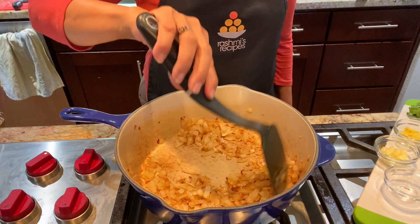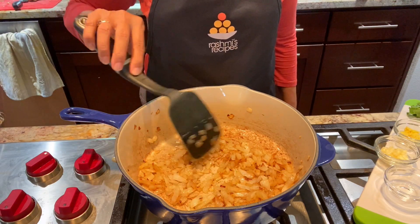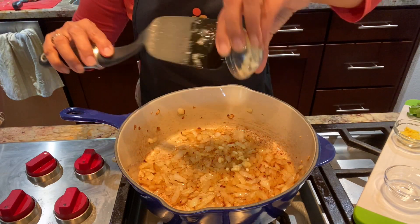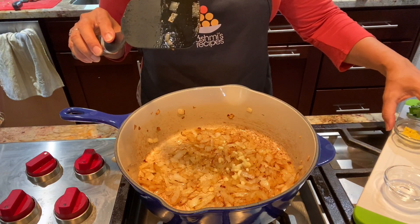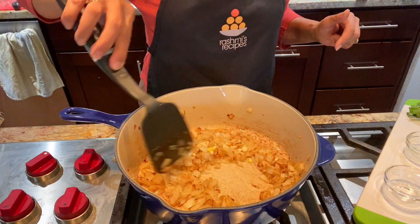It took exactly 12 minutes to get the onions to this golden brown color. Now I'm going to add the garlic and the ginger, and stir it up a little bit.